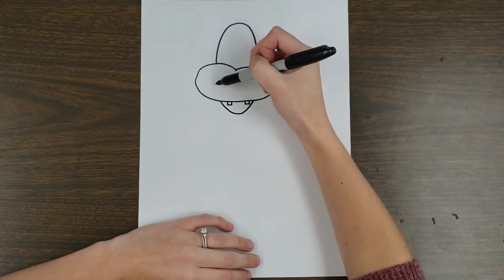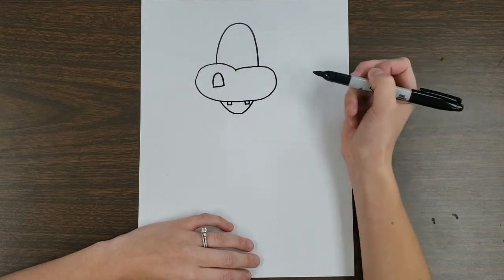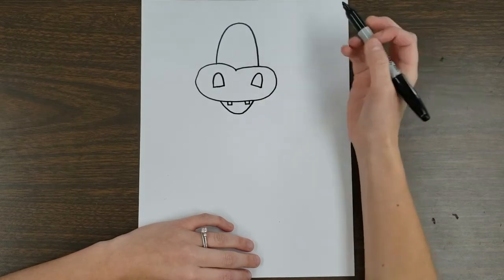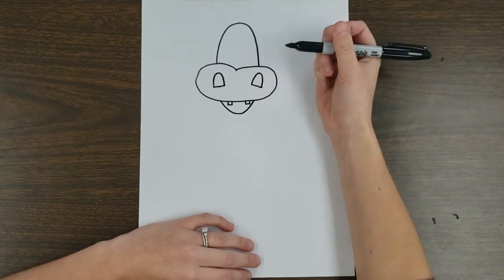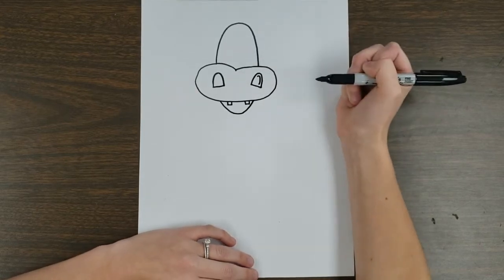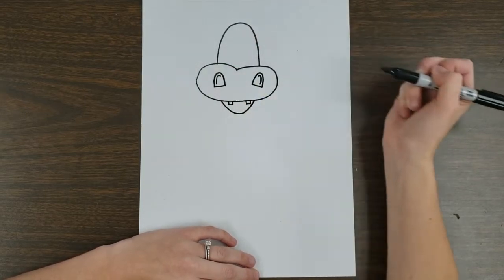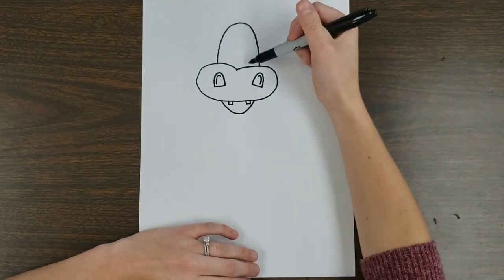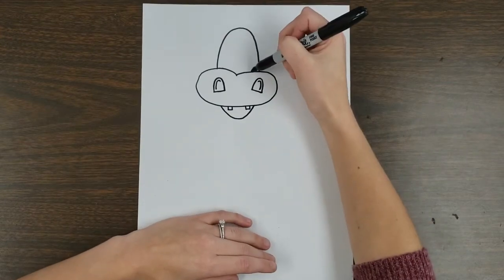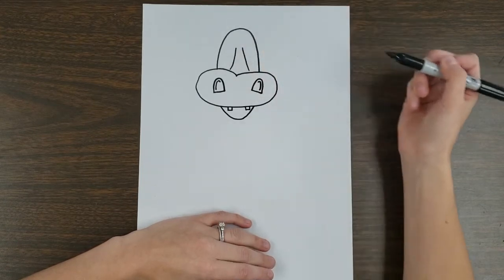In the muzzle or nose area, I'm going to add two nostrils, which are again upside-down U's but cutting straight across. We're going to add a little dimension using just a line — I'm drawing a line on the inside that kind of looks like a candy cane: hooked and down, then reversed on the other side. I'll make the snout and bone structure of the face come down from the muzzle, going up on each side.